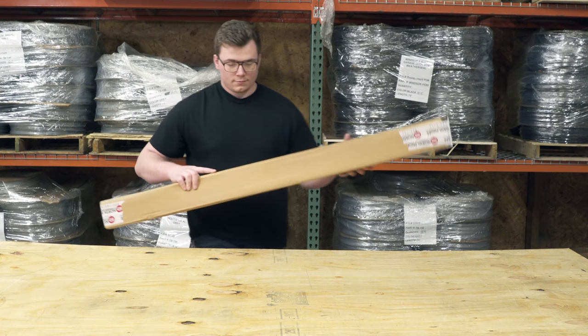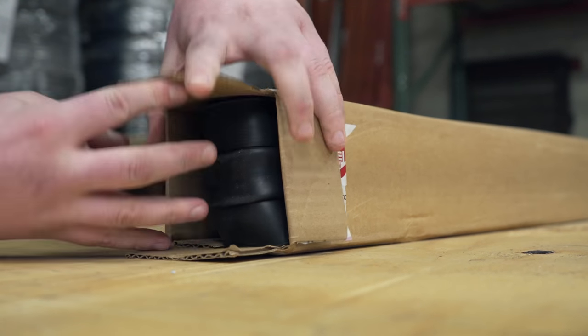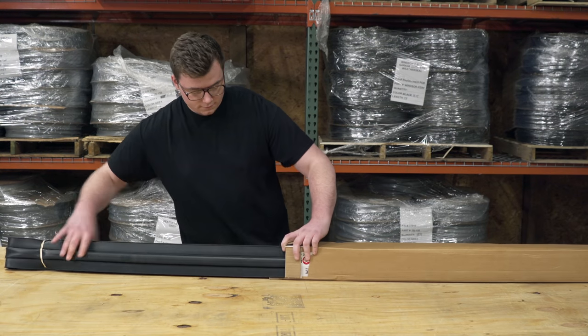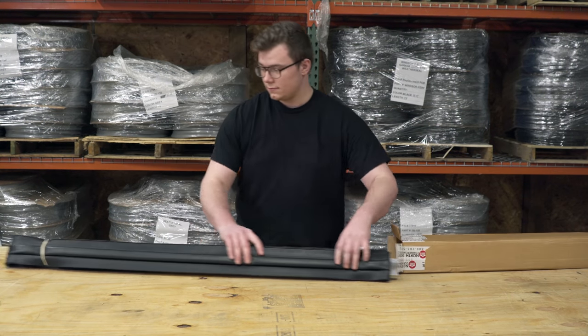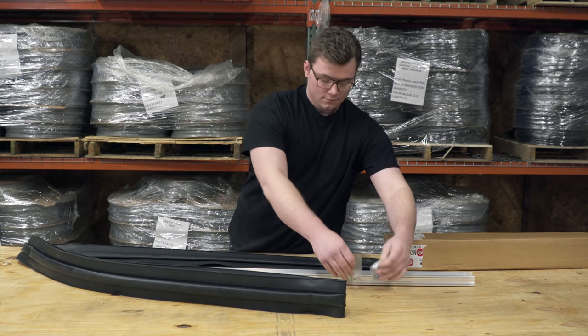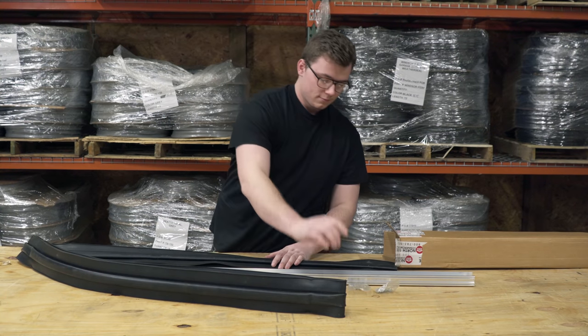Once you receive your Universal Garage Door Bottom WeatherSeal, open the box and take out the contents to prepare for installation. This kit will include self-tapping screws for certain models. It will also include the seal plugs and, of course, the retainer and weather seal.